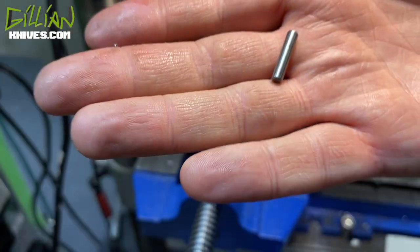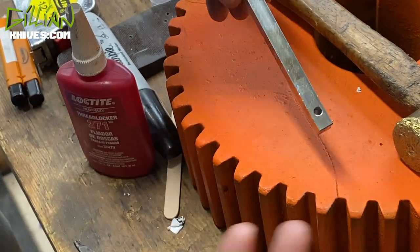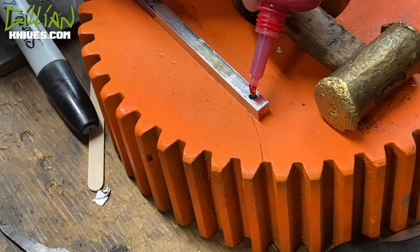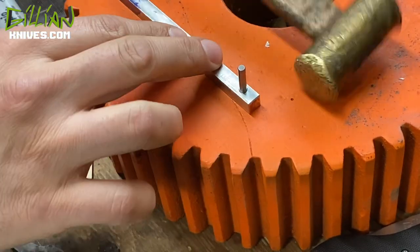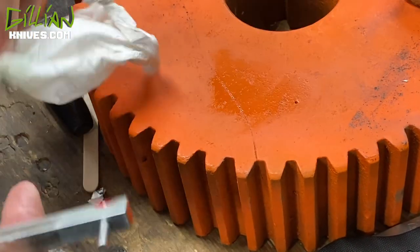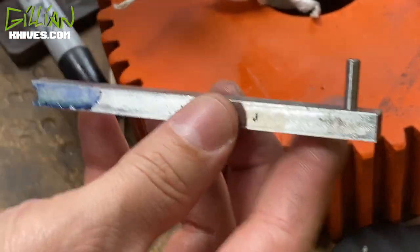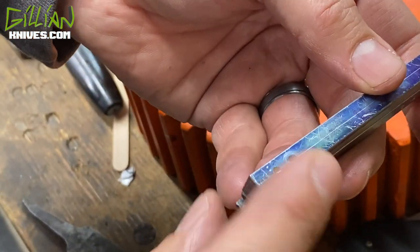I will now press-fit this pin. So I went ahead and I chamfered this hole and the back side and I blew it out with air — get it all cleaned out. Now I am going to glue in this stop pin. We will put the two halves together, clamp it, and now we are going to install the pin on this other side.